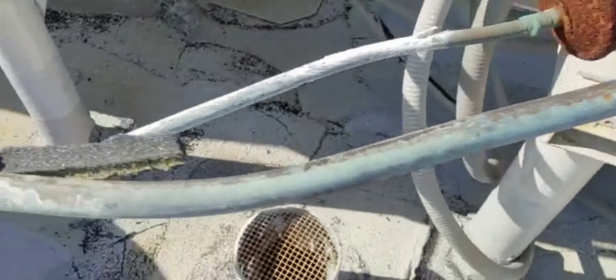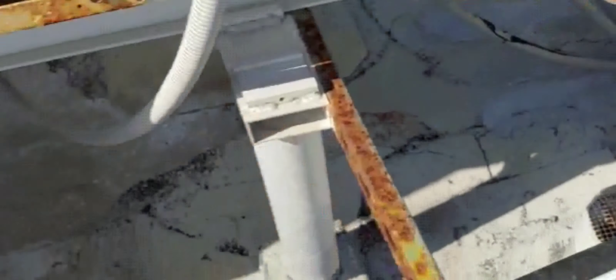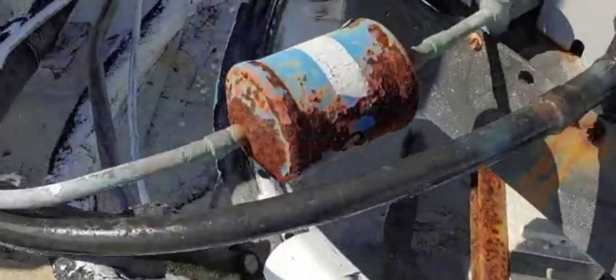Let me show you — that's a new dryer, you see the difference? So I strongly recommend: coat them and paint them before they get like that.